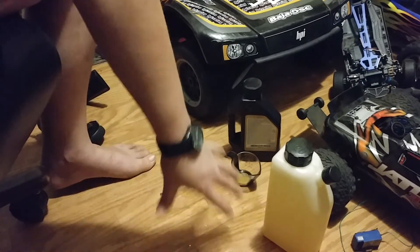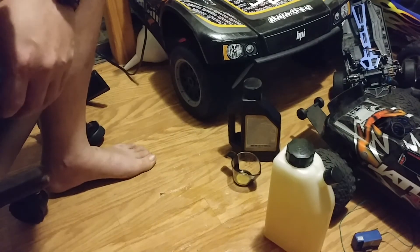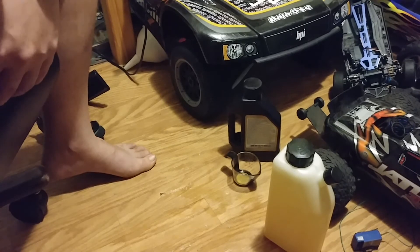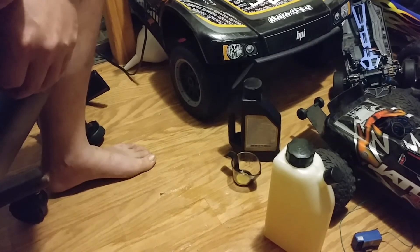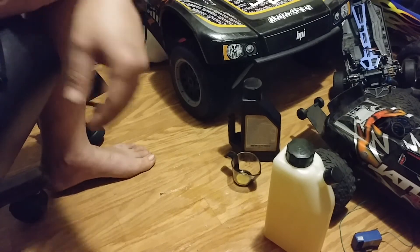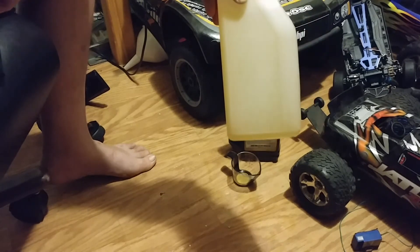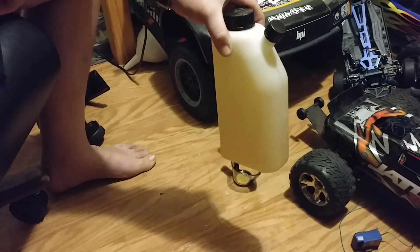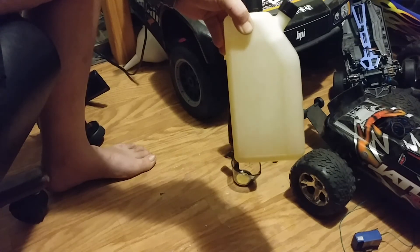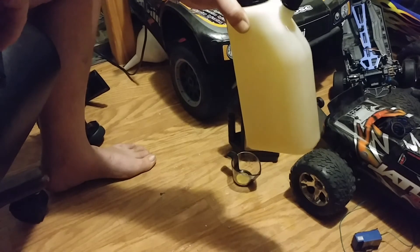I've got some gasoline right down here that'll get cleaned up really easily with some denatured alcohol first to break it down, and then some Dawn. I'll make sure not to smoke in here at the moment or even light a cigarette. Yeah, you're going to have to be careful with this stuff because it's a lot more flammable than nitro fuel. That's how I personally mix my fifth scale fuel with oil.